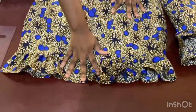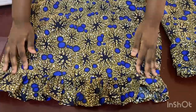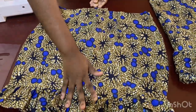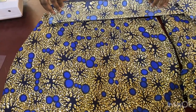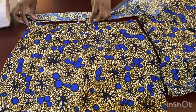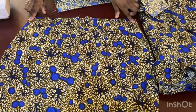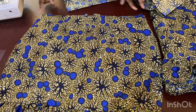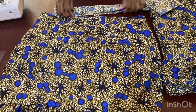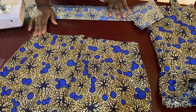For the skirt, I use the same five-inch ruffle length as the top — that's why it looks cute. If it's too long it changes the style. For the band, I do 1.5 inches, fold it, and join it from one side of the back of the skirt to the other. Before joining, make sure your skirt width is already half of your waist measurement. Then attach the band all the way to the back where the zip is inserted.